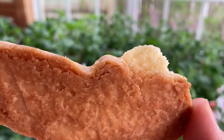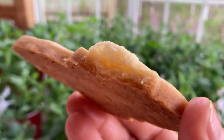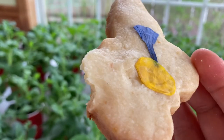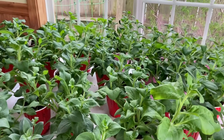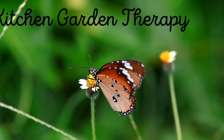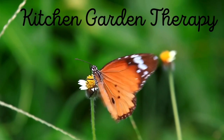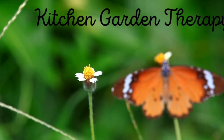So here you have it — a very easy recipe: two sticks of butter, two and a half cups of flour, and half a cup of sugar. I'll write these ingredients in the description box below. Let me know in the comments if you've ever made shortbread cookies and if you like them or not.